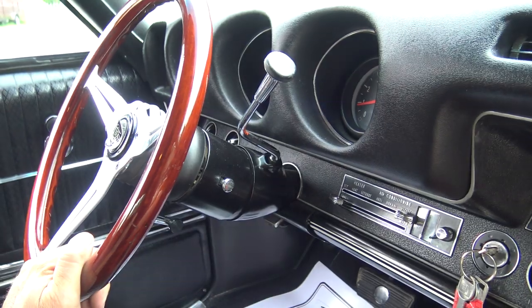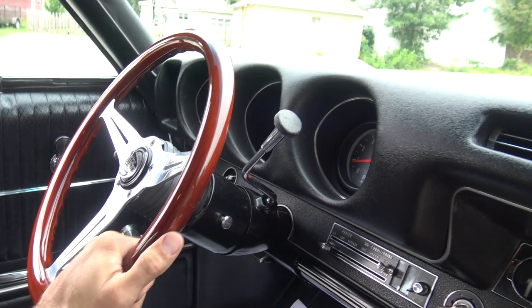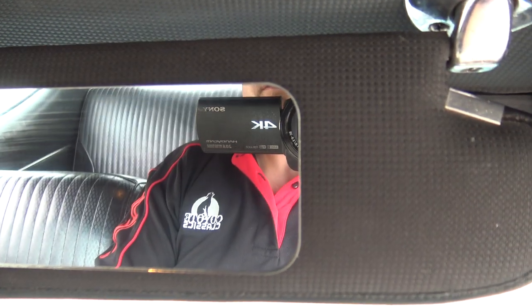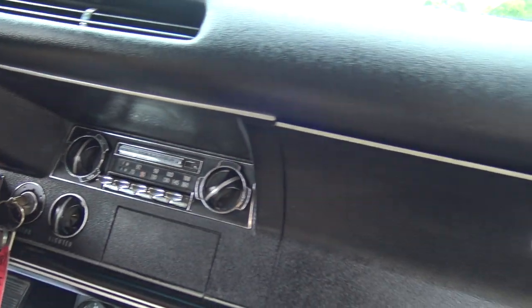As we go inside, it does have the tilt wheel, which is great for us bigger guys — I'm 6'3", 220. It's nice to have that tilt wheel to get in behind them. As we look above the visors, no holes there. It's got the mirror here. This is an air car, and the air conditioning does work and it does blow cold.